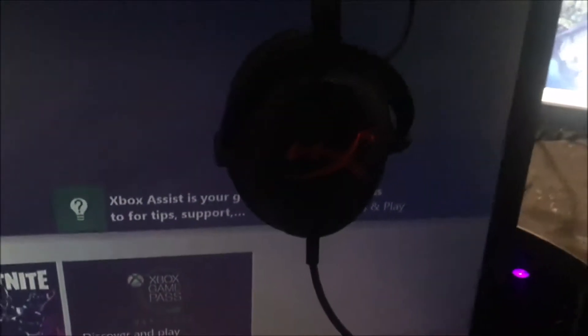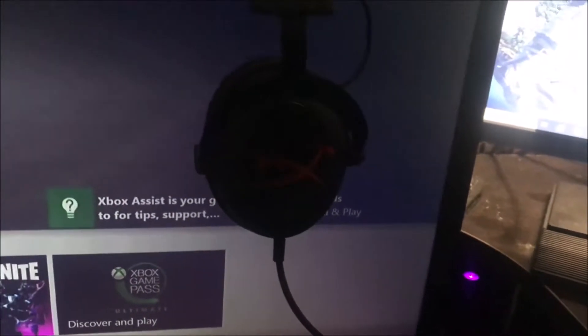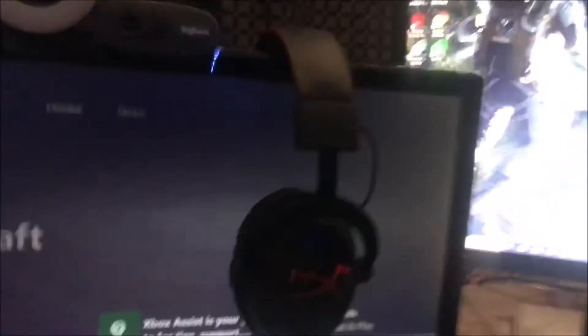From there we'll go to my headset, which is a HyperX. I have the box — I'll show you guys the box of the equipment after, in case you want to get them. I think they're like in the 70s price-wise. They're actually really good, I highly recommend those if you want a good headset.